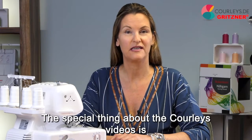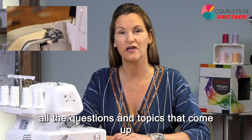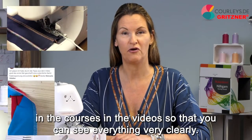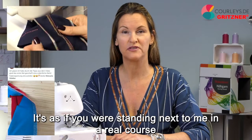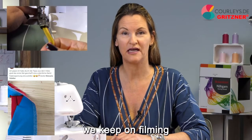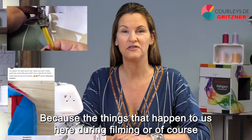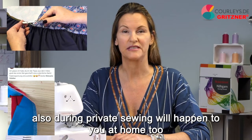The special thing about the Curly's videos is that I naturally address all the questions and topics that come up in the courses and the videos so that you can see everything very clearly. It's as if you were standing next to me in a real course, and we don't cut away when it gets difficult — we keep on filming. Because the things that happen during filming will happen to you at home too.